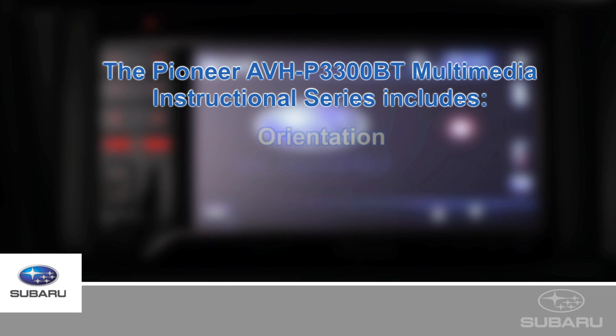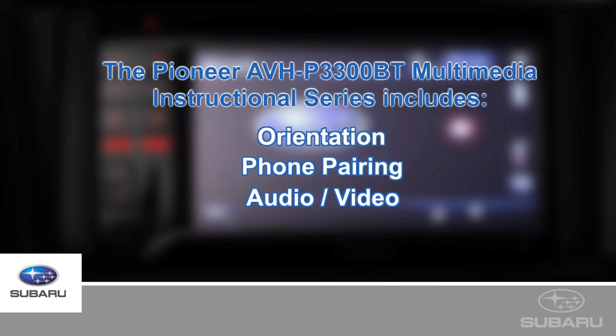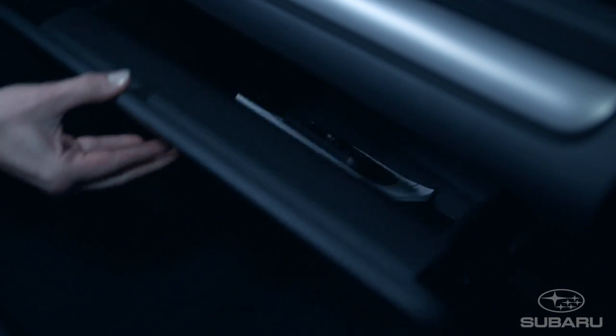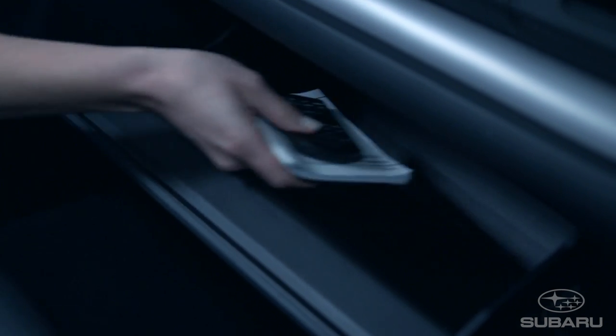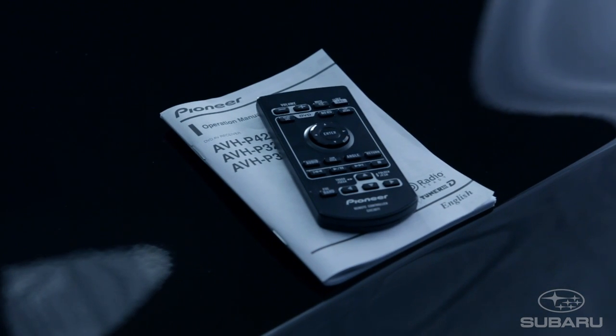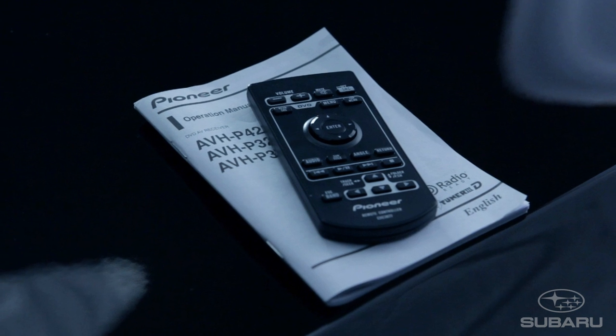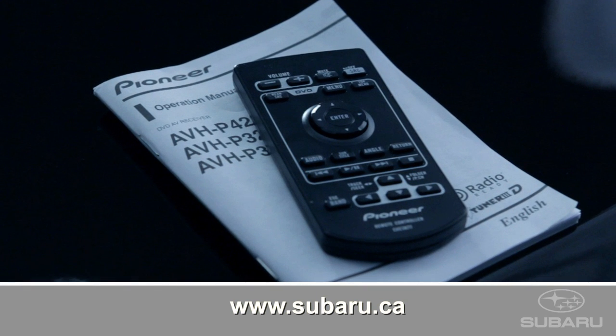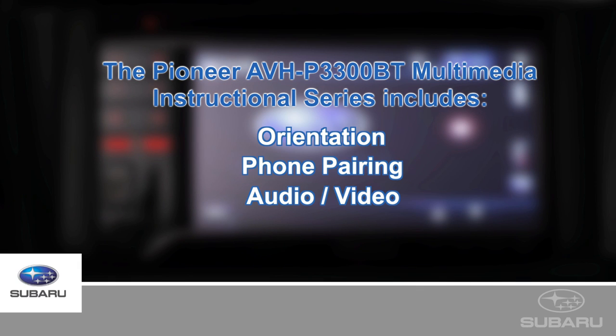You are watching one of a series of videos designed to help you get the most out of your Subaru Pioneer Multimedia System, available in the 2012 Subaru Impreza Limited Package. Before we begin, I would like to remind you about an additional source of information in your Subaru's glovebox. The owner's manual has added details, illustrations, and helpful operating tips. It is also available for download at the Subaru Canada website, Subaru.ca. This video is designed to walk you through the many audio and video features with ease and confidence.